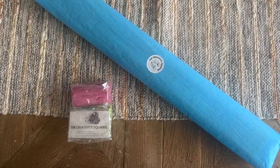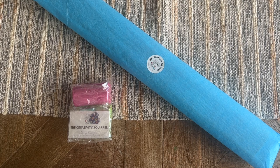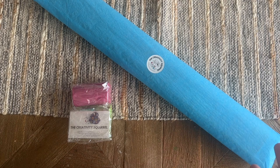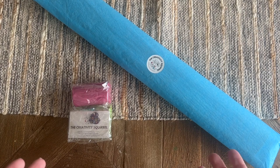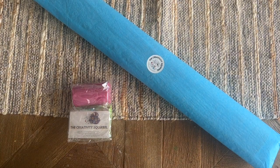Hello, my friends, welcome back to my channel Diamonds and Washi. My name is Katie, and if you are new here, hello and welcome. If you are back, welcome back. Today I'm here with a little unboxing from a new-to-me shop called The Creativity Squirrel. The owner Bex reached out and let me know she'd sent some stuff to my PO box. I love supporting small shops in the community, so a huge thank you to Bex for sending this over.